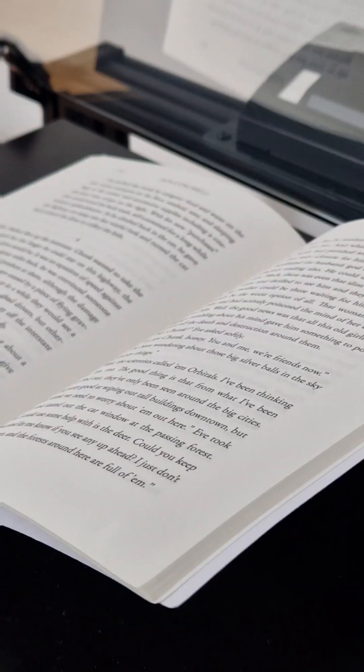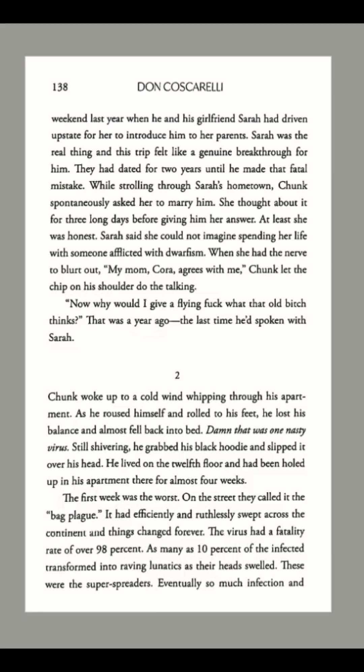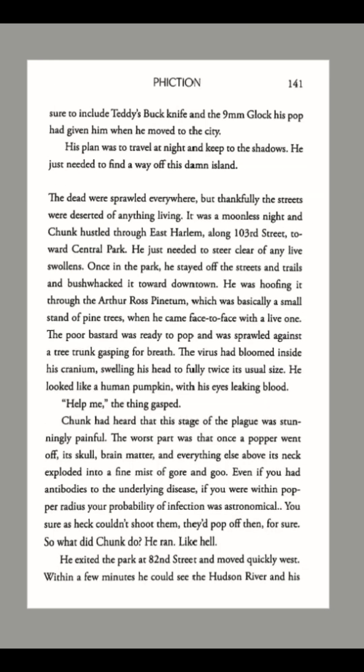This combo ensures that all the pages are completely flat when I scan them. And the results do show — the images came out perfectly. There's no curvature and no distortions.